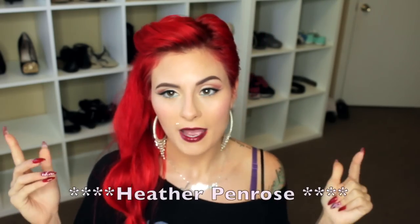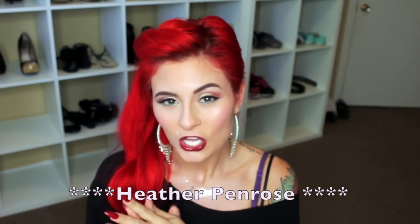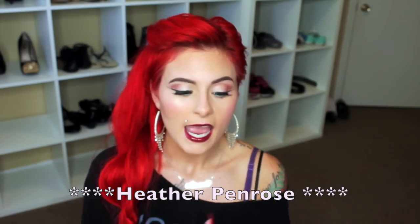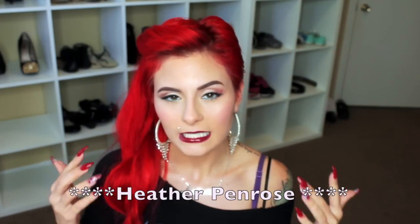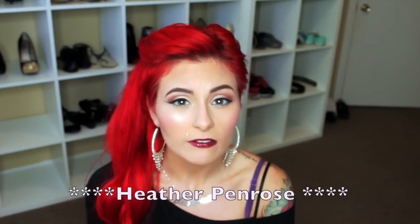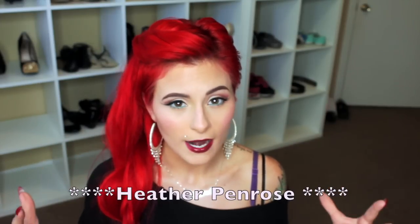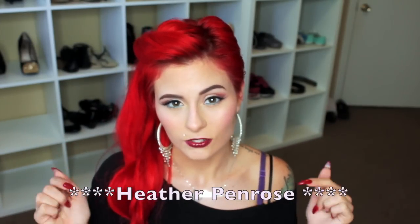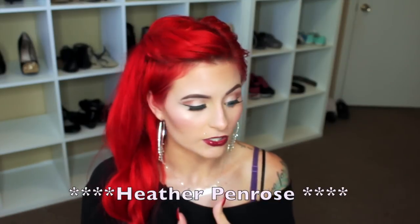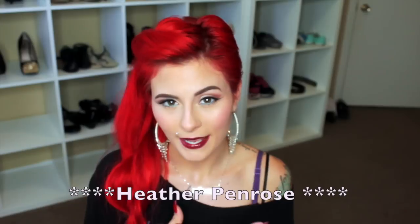I do have a big announcement — it's the giveaway winner. I'm going to have the giveaway winner right here so you guys can see it. Congratulations to the winner! Please message me within 24 hours or else I'm going to have to pick a new winner. You have 24 hours to let me know your shipping address so I can ship the giveaway package to you.